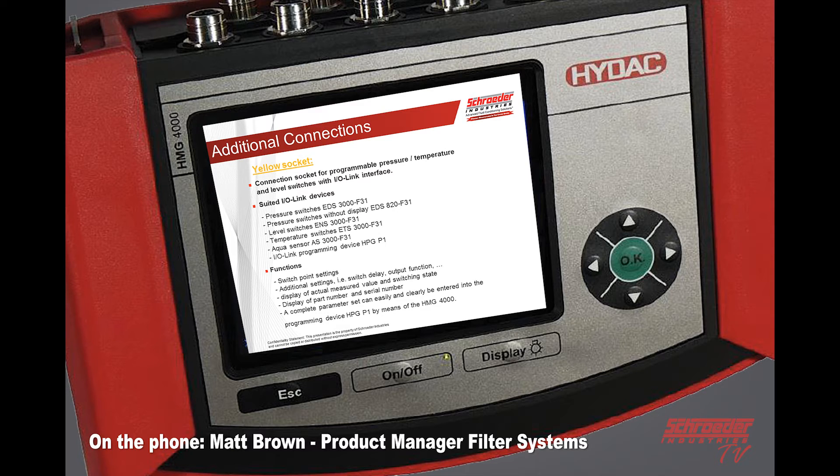The yellow socket is where you can put in a programmable pressure, temp, or level switch. You can actually set the switch points from the HMG — additional settings, display the value, display the part number, serial number, and set up parameters.